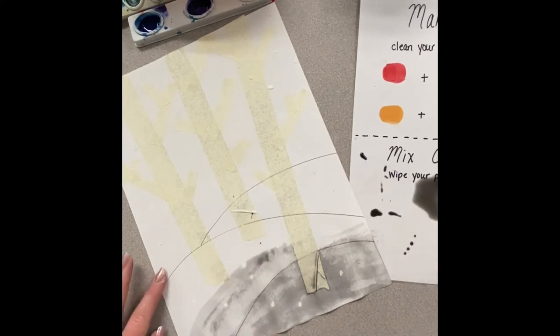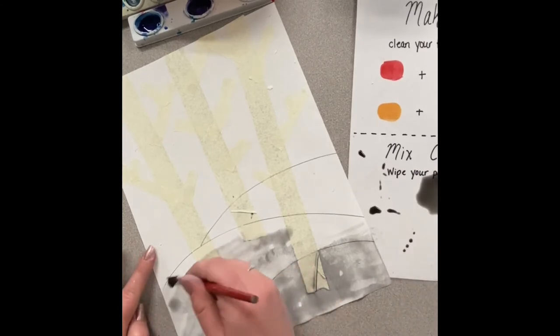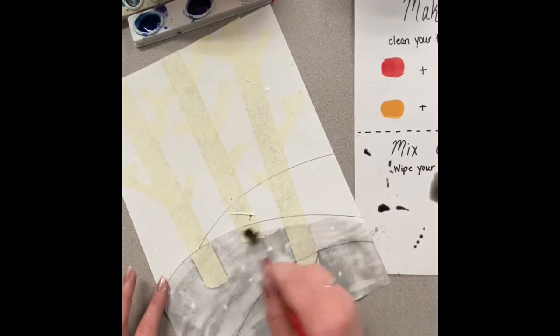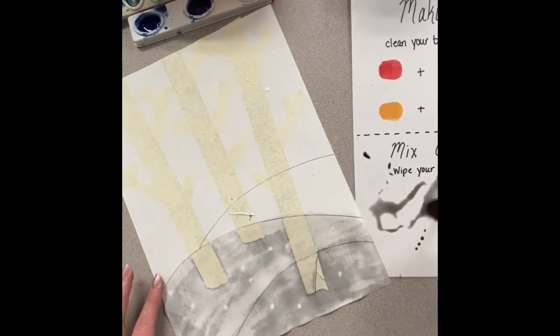I'm then going to carefully fill in the hills of my picture. As these pages dry they will become a lighter gray tone.